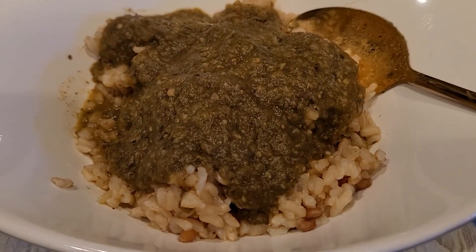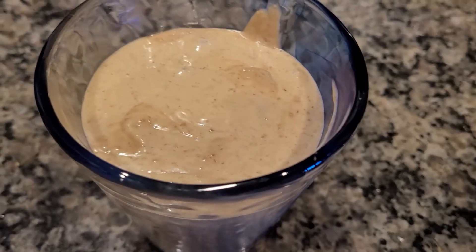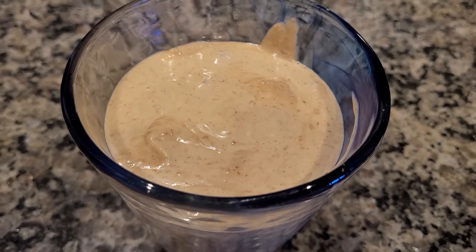Hello everyone. I'm on my lunch break right now and I'm preparing myself a nice healthy meal. What we have here is brown rice with eggplant marinara, and here is a peanut butter banana shake.